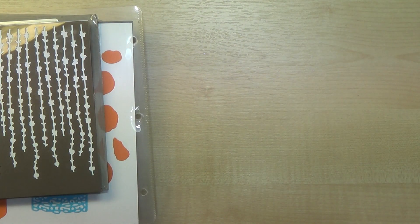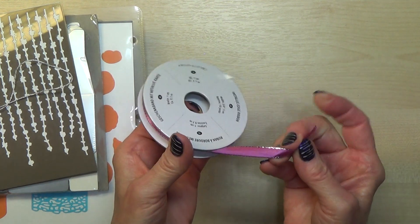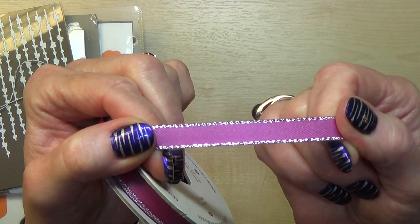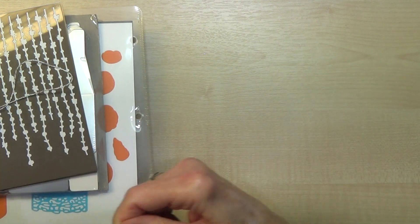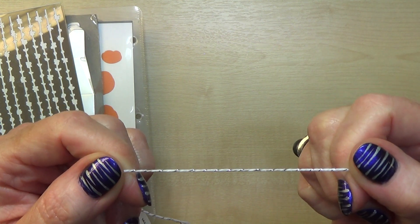With that we also get ribbon — the same as our Berry Vanilla with the silver edging. It's satin ribbon and it's really beautiful. Goes well with my nails! And also baker's twine with a silver thread going through it.